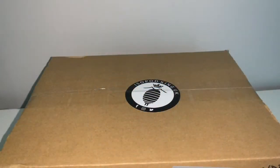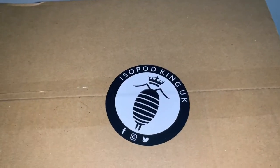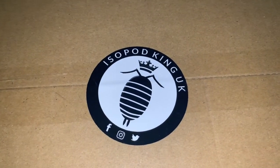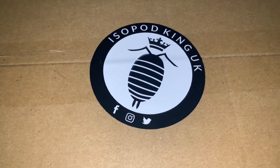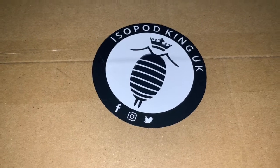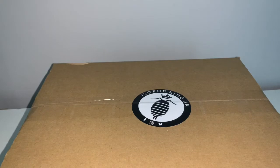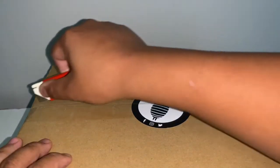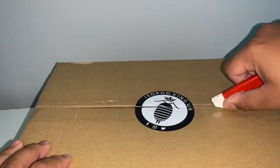Let's get into today's video. As you can see from the sticker on top, today's unboxing is coming from Isopod King UK. If you're in the UK and want to check them out, I'll leave their information in the description below — they have an Instagram, Facebook, and Twitter. I highly recommend checking them out; they have really affordable prices for a wide range of isopods. This video isn't sponsored, but I do recommend them.